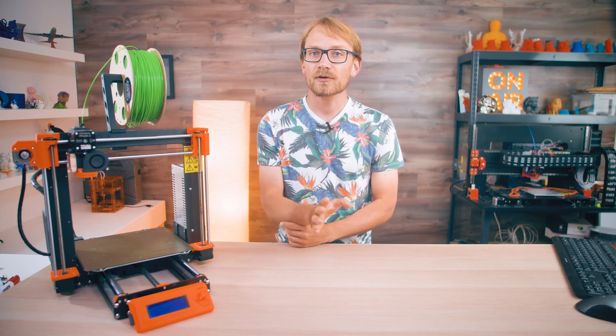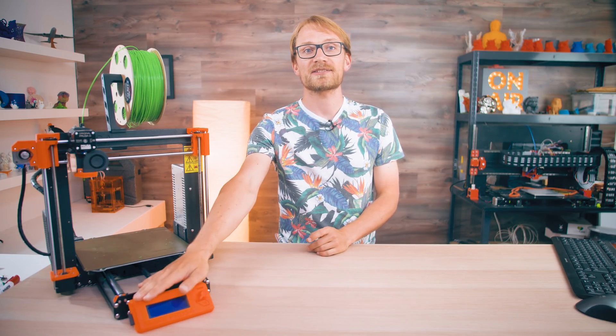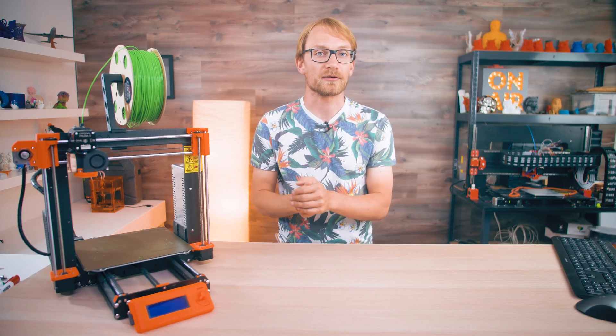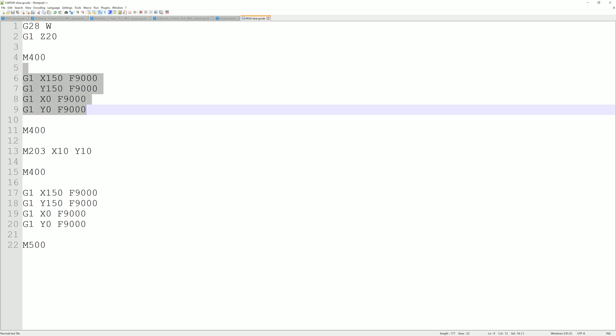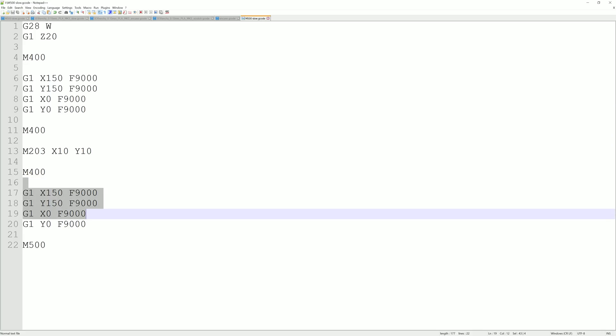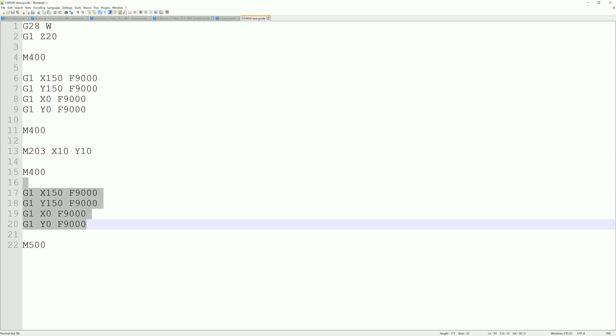But I didn't know yet whether M500 would work when printing from an SD card, so I created a simple fake G-code file and tried it out. The printer should first do a bunch of fast moves, then lower its maximum speed, do the same moves at full speed again — which is now a crawl — and then save those new top speeds permanently.